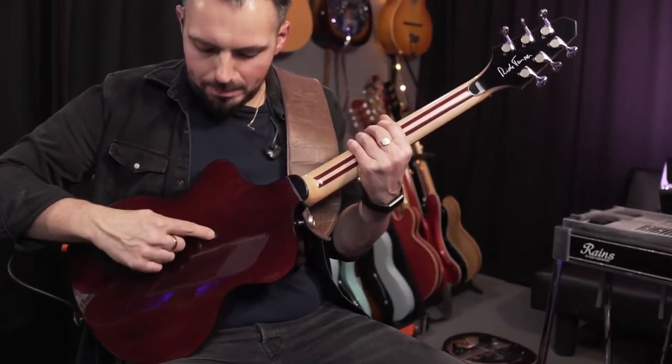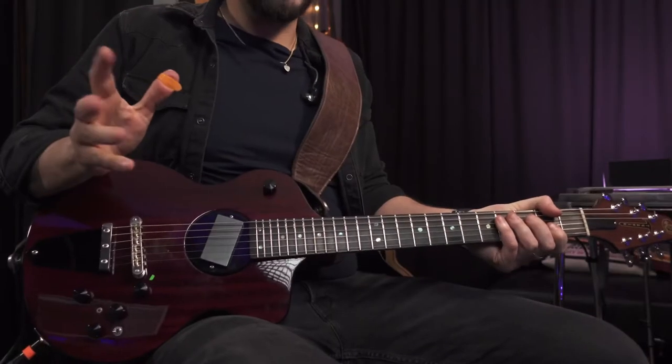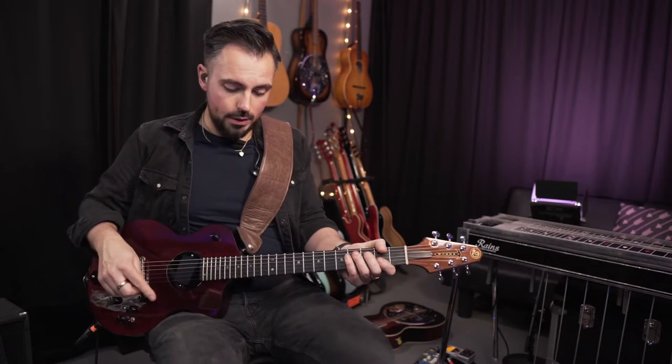You can adjust the pickup rotation with an Allen key — on the back there's a little adjuster so you can rotate the pickup. The guitar has two pickups, because it actually has a piezo system within the bridge.